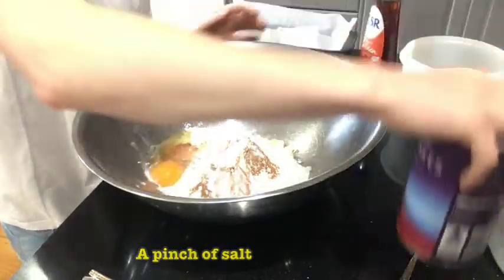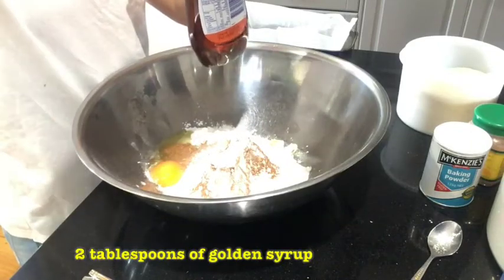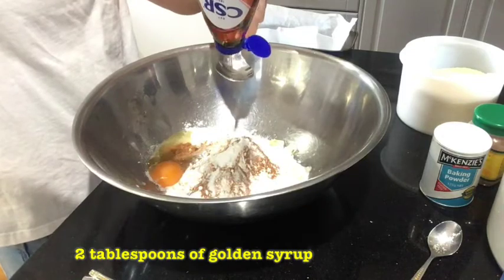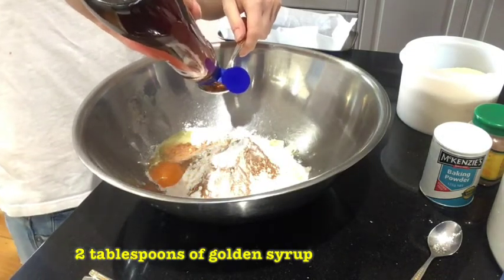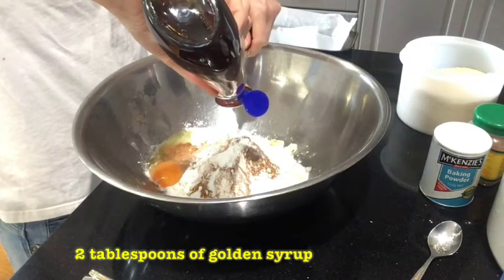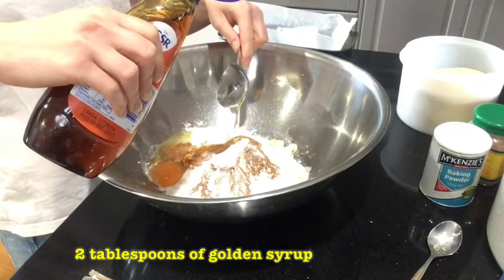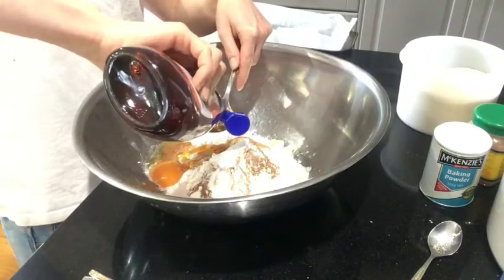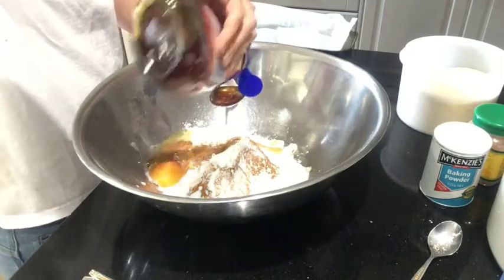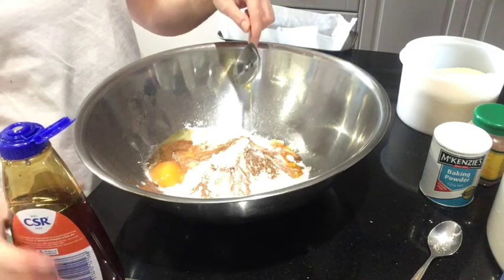Next we need to add our golden syrup. We're taking a tablespoon and we want two generous tablespoons of golden syrup. I like the taste of golden syrup better than honey, but you might prefer honey. You can also use agave, which is made from cactus — though some people are allergic to it, so always ask what people are allergic to before giving them something you've made. Golden syrup has a lovely caramelly taste and a really cool texture — so cool to watch it run off the spoon!